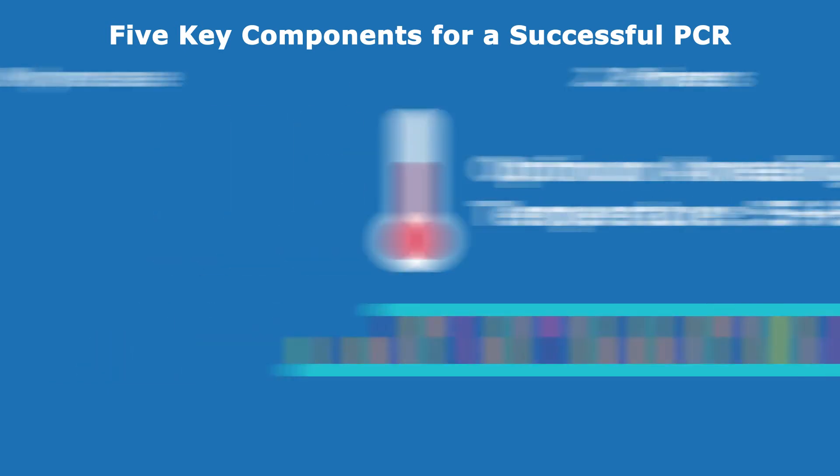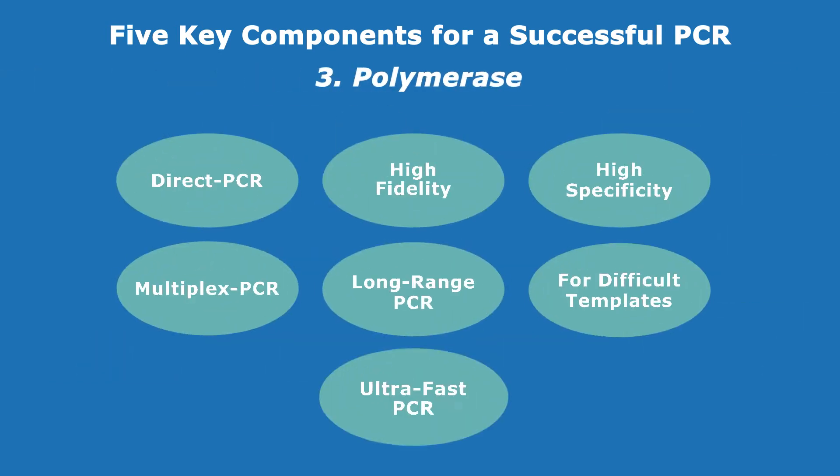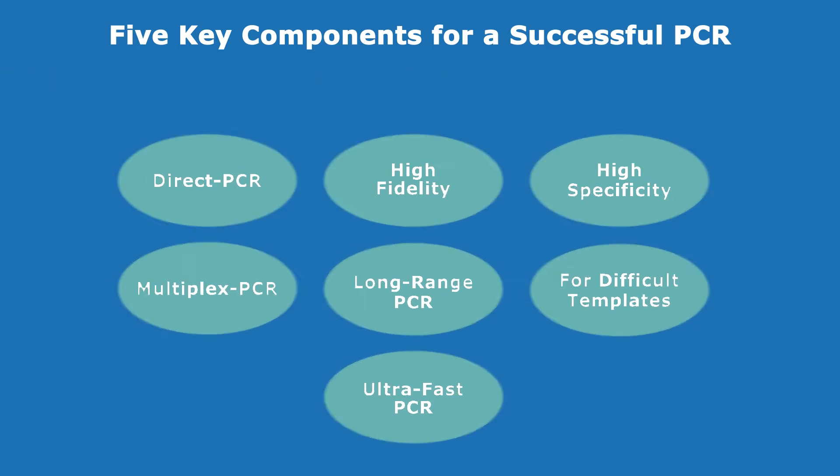Different DNA polymerases are best with different conditions and different buffers. Be sure to choose a thermostable DNA polymerase along with an appropriate buffer that meets your PCR application needs.